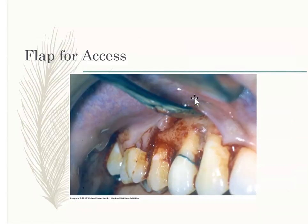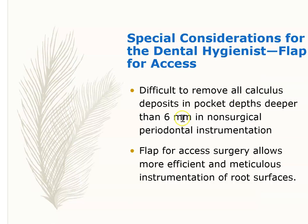They elevate the gums, we can see the tooth and bone, debride the area, and then the periodontist sutures it back. The reason for this is that if you have pockets deeper than six millimeters, it is really hard to debride. With flap for access surgery, you can get in there and debride the area thoroughly.